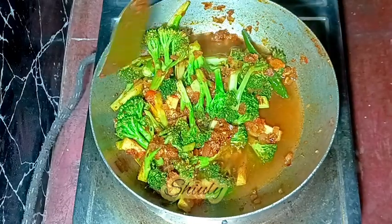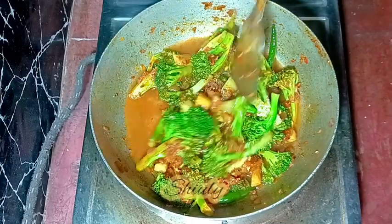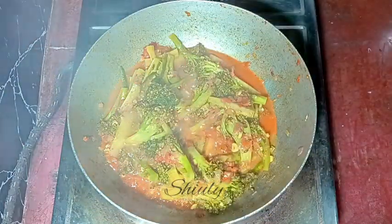I'm adding just a little water and covering the pan again. Keeping the heat on medium, I'll cook the curry for about 10 to 12 minutes, or until the veggies are cooked very well.